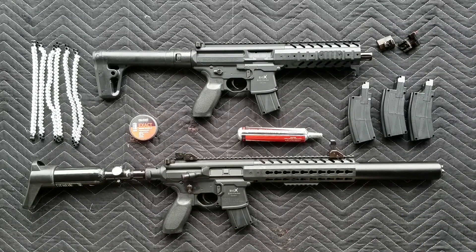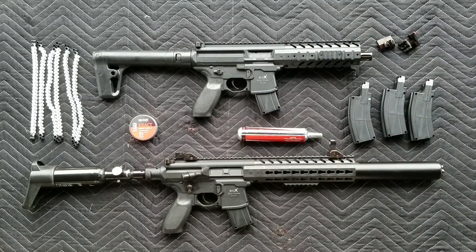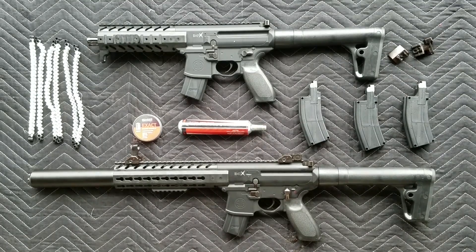It does say that it's got fixed power — it's not adjustable — but you can get the high pressure air kit for it. There's the MCX on the bottom with the original butt stock. Let's go ahead and read the description: decimate soda cans and shred paper targets with the Sig Sauer MPX and MCX.